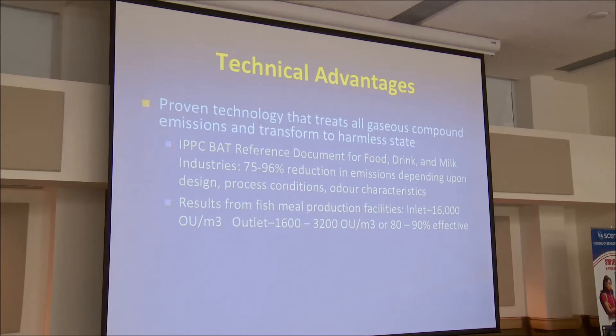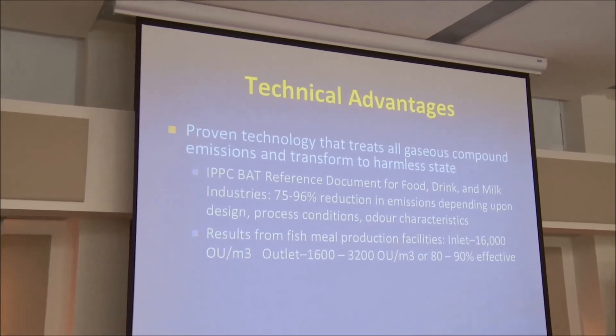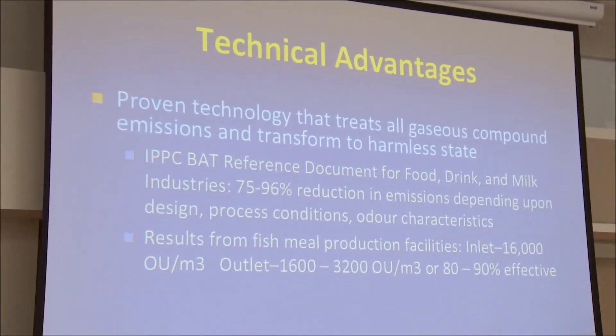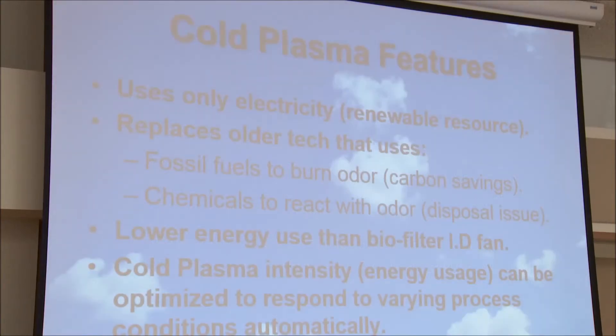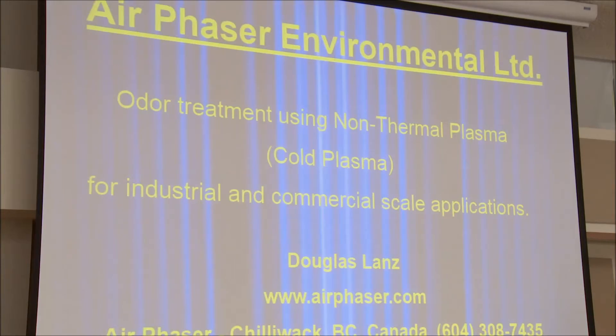Why is it more adopted in Europe? Because there's been testing on it. One commission has documented 90% effectiveness in some applications. Systems I've done show 94%, depending on the application. I've done automotive VOCs and the reduction is less — about 70% on that. 70% is not applicable here in North America, but it's certainly applicable in China. I have those Chinese systems I showed you — they're working on pharmaceutical production odors. So that's a quick run through.